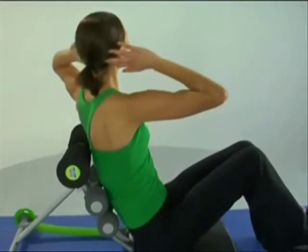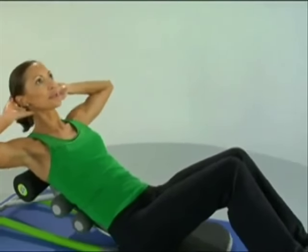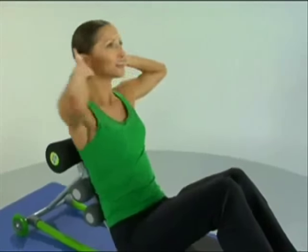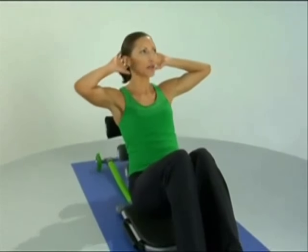Let's twist and twist, move those shoulder blades all the way across. The further we move them, the more we engage the obliques. Notice how my feet are still placed firmly down towards the ground.